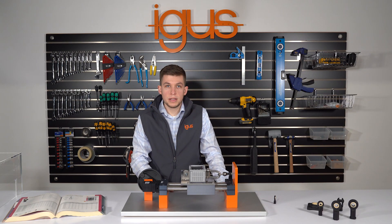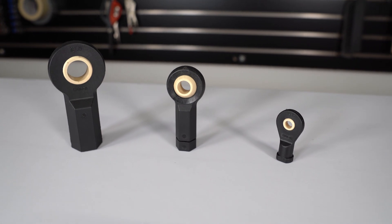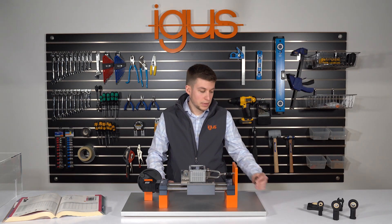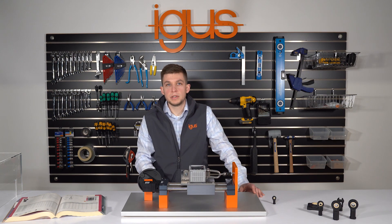While there are other rod ends on the market with higher loading values, we offer additional features such as dry lubrication, lighter weight, and corrosion resistance that will increase lifetime and keep costs down. Please contact iGeBall today to discuss your application information or visit our website at www.igus.com for more information.